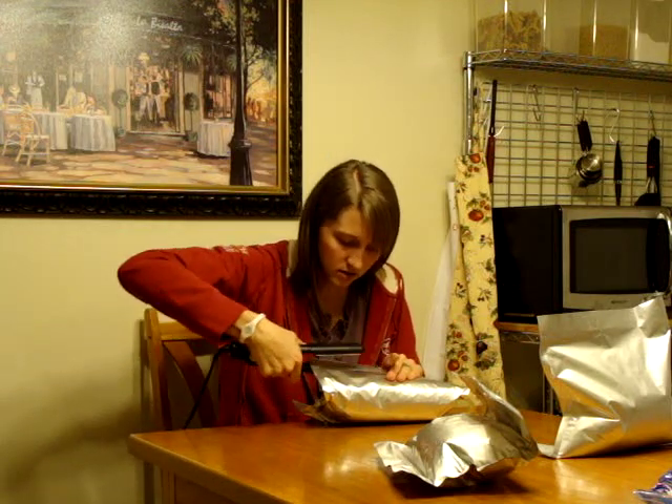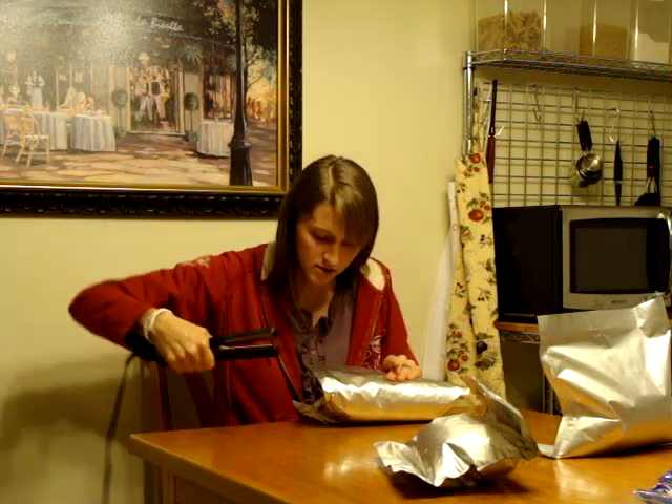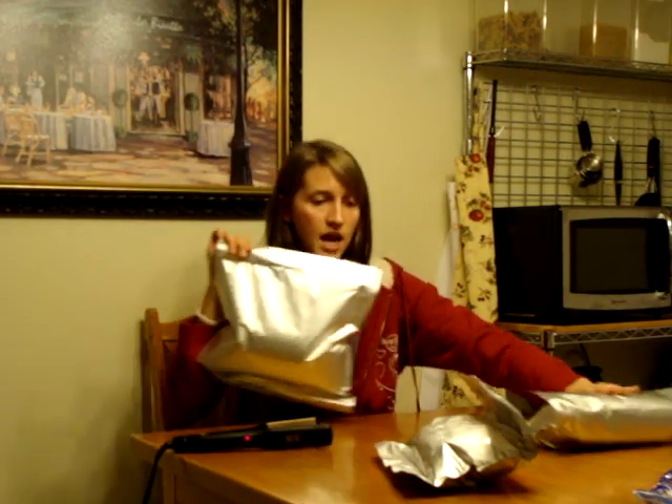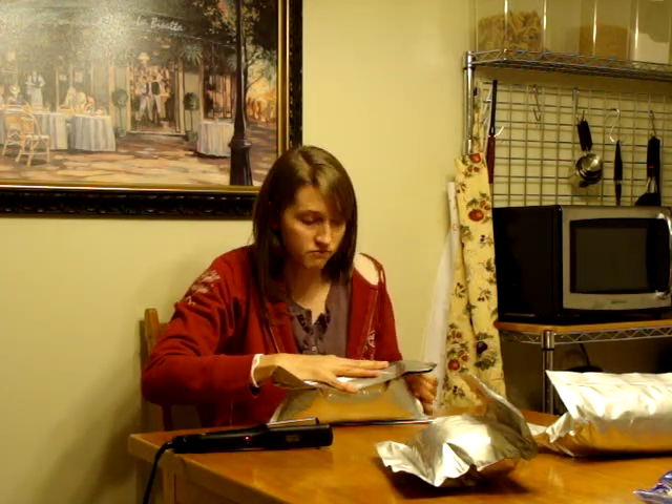You just clamp it like that on the end. I had already sealed this whole side and just left a little pocket open to put the oxygen absorbers in. I have to hurry because you only have about 15 minutes after you open your oxygen absorber packet until it's reached its capacity.